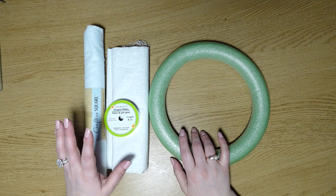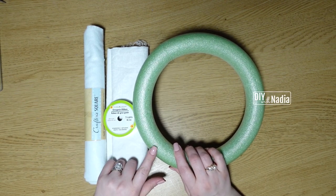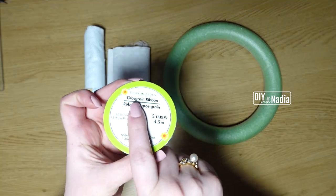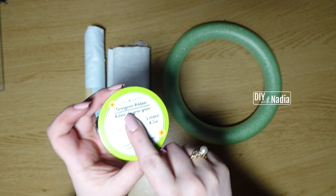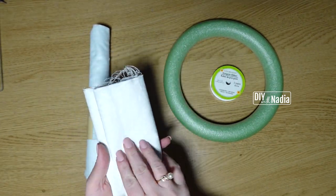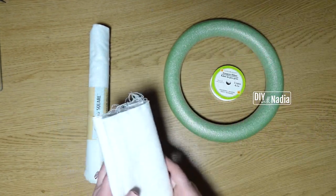Before we get started I wanted to show you a few different items I used to make my wreath forms. Number one, I do love using the grosgrain ribbon — I've used this in a few wreaths already on my channel. Then what you can do is use a piece of white fabric, just cut it into strips, wrap it around and hot glue it in place.